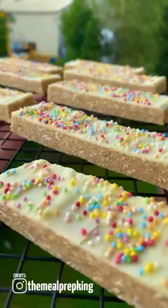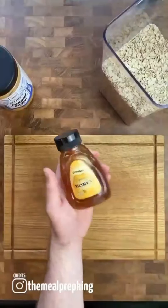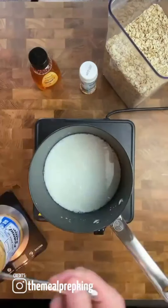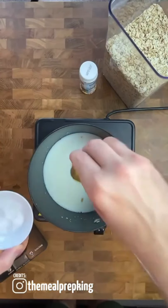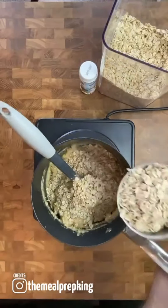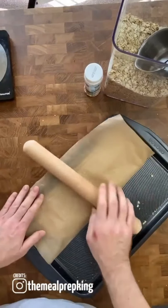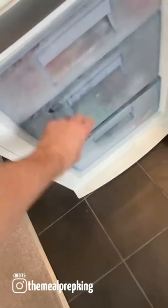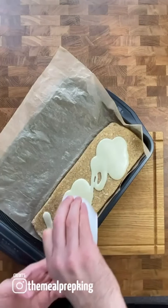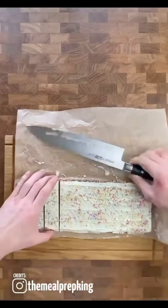Birthday cake protein bars at a fraction of the price. For the full recipe, check out my Instagram — the link's in the bio. You will need peanut butter, oats, honey, sprinkles, vanilla essence, milk, whey protein, and white chocolate. Combine the milk, peanut butter, honey, and a pinch of salt in a pan. Next, combine the whey protein and mix together, then add the oats. Mix the ingredients well, then line a baking tray with parchment paper, empty the contents out, and smash it with a rolling pin. Beat it down to about half an inch and add it to the freezer for an hour. Melt some white chocolate, take out your protein bars, and cover them in the white chocolate. Spread evenly and top with your favourite sprinkles. Chop into 10 and try not to eat the lot.